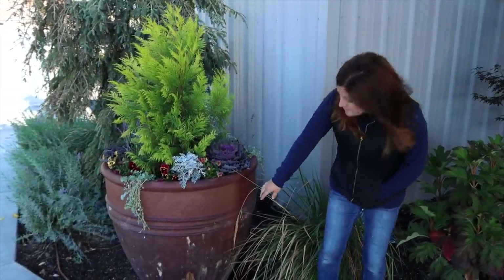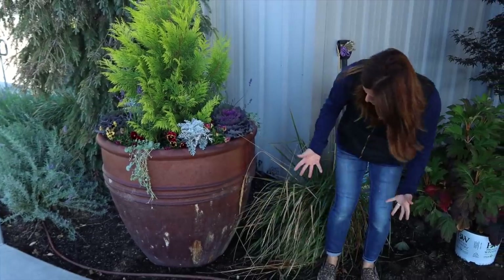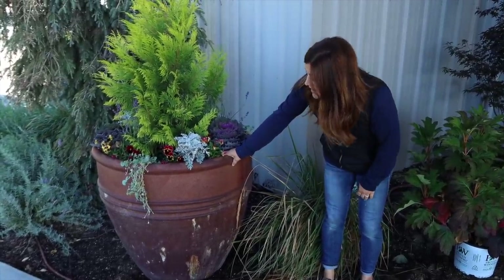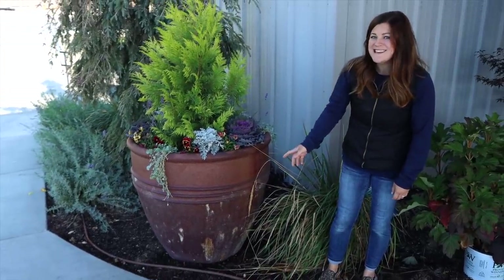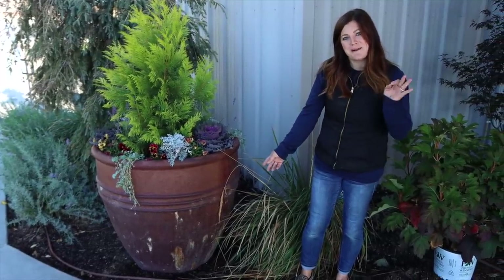I did see a few comments about the side of the pot — these are hard water deposits that are kind of leaking through because this is porous material. It's made out of black clay and I think we might be able to power wash that off. I honestly didn't notice it until I started seeing all the comments and thought, probably should clean that pot up a little bit.